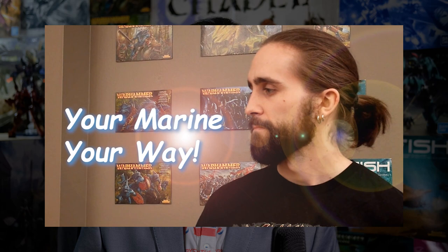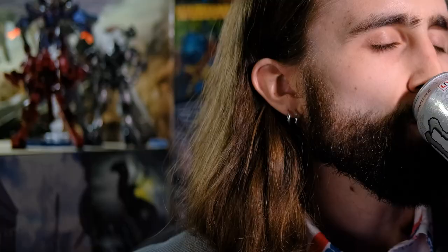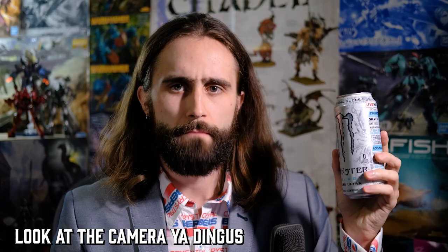Your Marine, your way. Enough foolery! War is eternal, and you must forge more caffeinated soldiers! Sorry Kyle, you're right. This time I'm painting an Eradicator instead of an Assault Intercessor because... Monster Energy Zero Ultra.